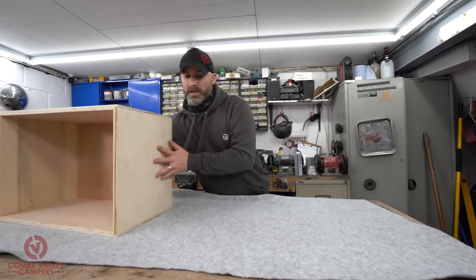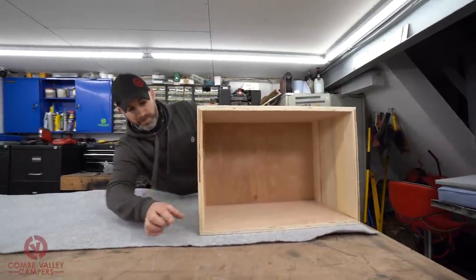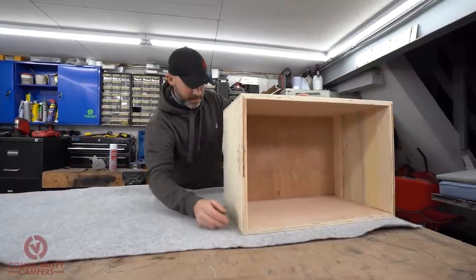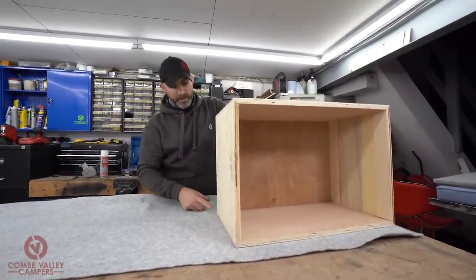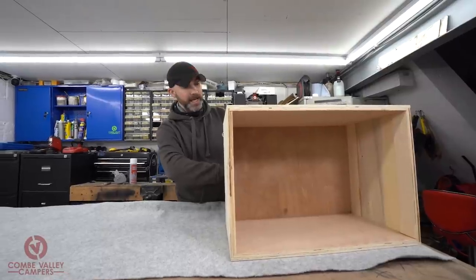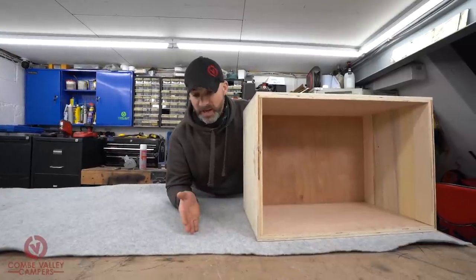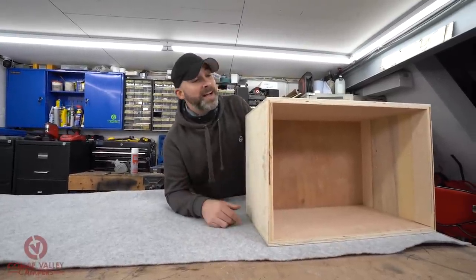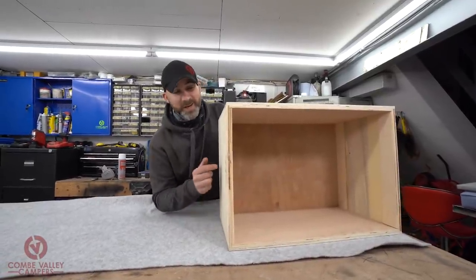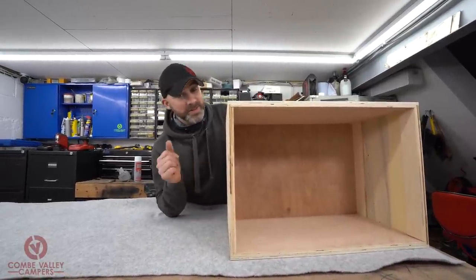We've got the box mocked up against the edge we want to start from. We'll leave a little bit of excess at the top so we can fold it over and trim the excess off, and a little bit on the bottom so we can fold the bottom carpet lining in — much like wrapping a present — but with carpet lining material instead of wrapping paper. We're basically going to be sticking it down with a slightly different method, which is what I'll show you next.